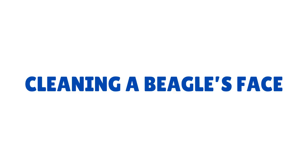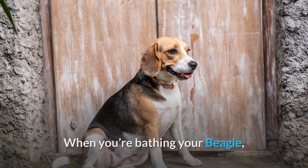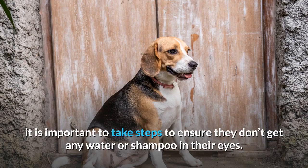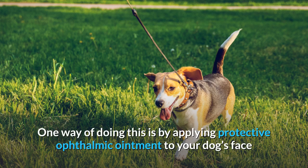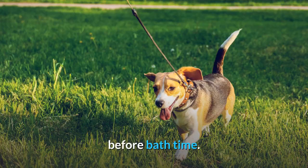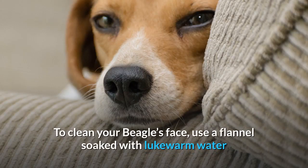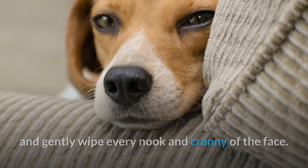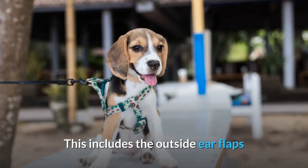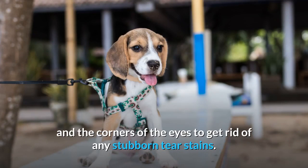Cleaning a Beagle's Face. When you're bathing your beagle, it is important to take steps to ensure they don't get any water or shampoo in their eyes. The dog-friendly shampoos are designed not to sting, but it's not entirely comfortable. One way of doing this is by applying protective ophthalmic ointment to your dog's face before bath time. To clean your beagle's face, use a flannel soaked with lukewarm water and gently wipe every nook and cranny, including the outside ear flaps and the corners of the eyes to get rid of any stubborn tear stains.